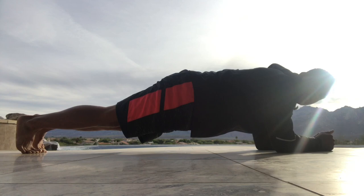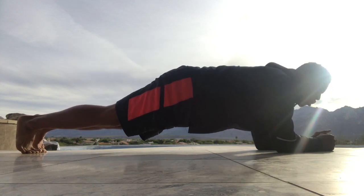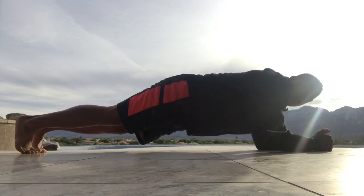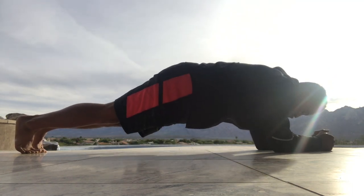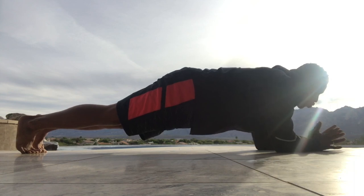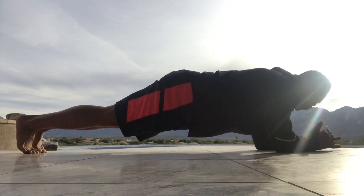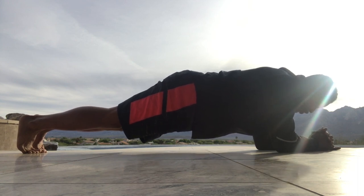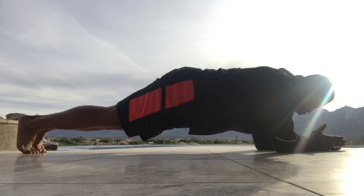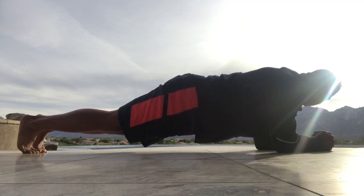We really want to focus on your meditation and your breathing today, so just breathe in. When you're breathing out, make sure you're emptying your entire tank — I want to hear your breath. 20 more seconds. 10, 9, 8, 7, 6, 5, 4, 3, 2, 1, 0.